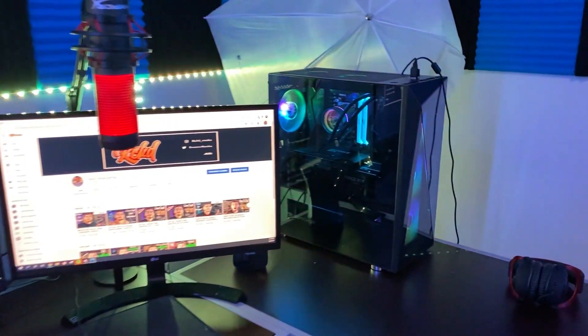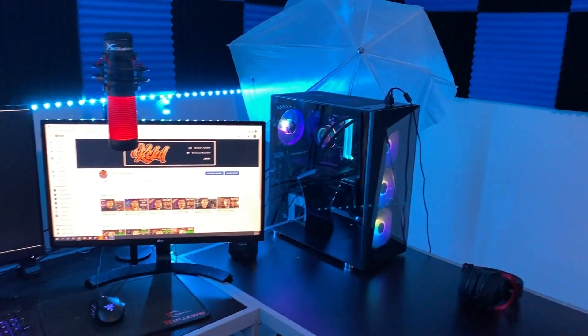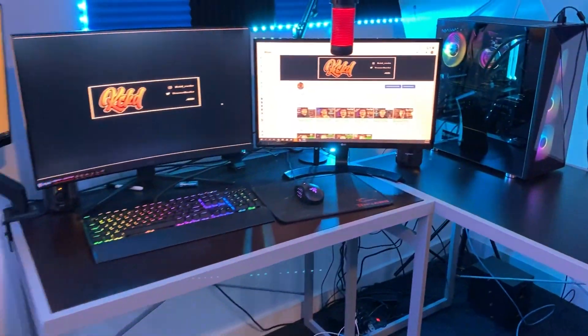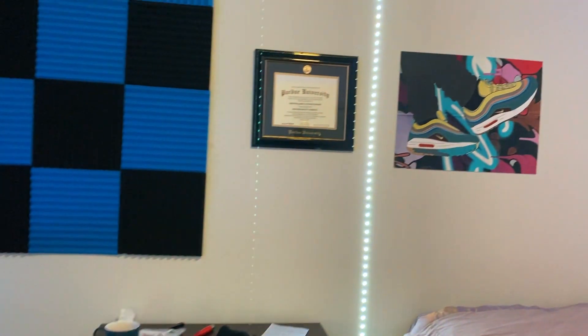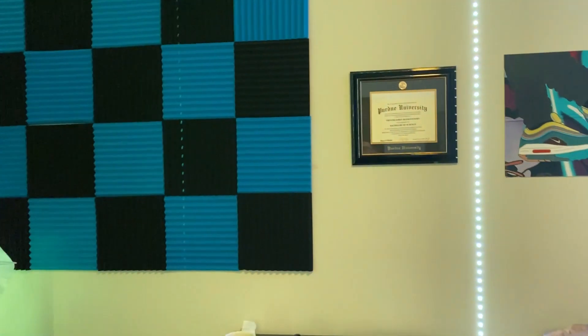Three monitors — there's my Instagram, there's Kick, there's my YouTube. And here is the new PC: AMD Ryzen 3700X, GTX 3070, 16 gigs of RAM, 500 gig SSD, and a terabyte hard drive. We also managed to get a second desk, and we do have the plaque on the wall — my degree — and all our sound panels found on Instagram and Amazon.